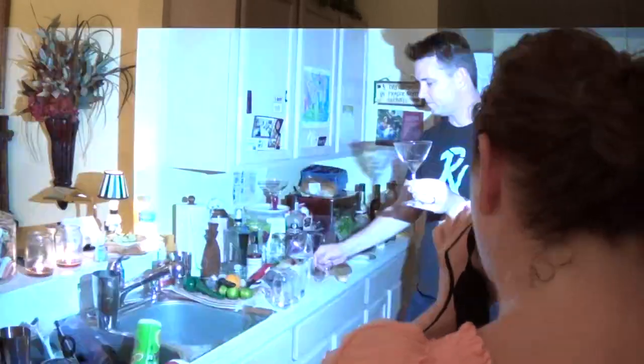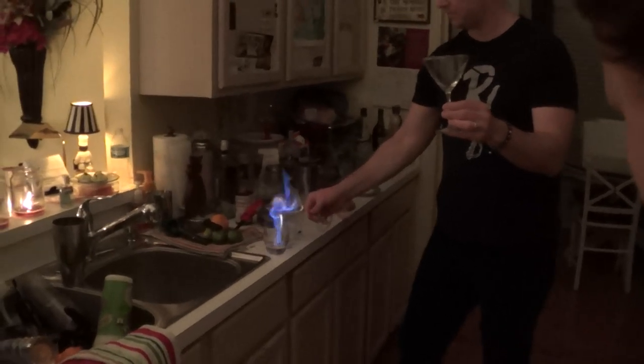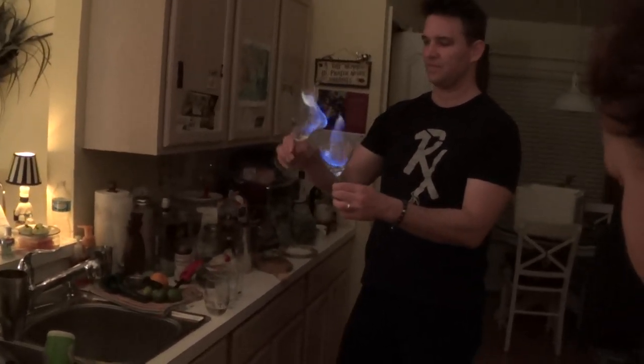I'm going to turn the flash off, Brad. Wow, that's not even like fancy schmancy on this camera. That's still like a magician.